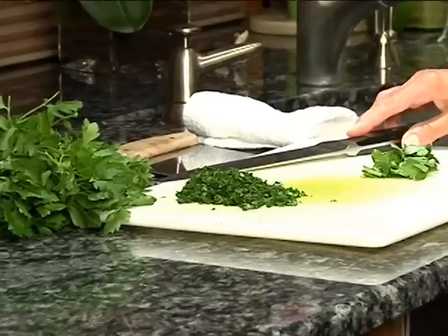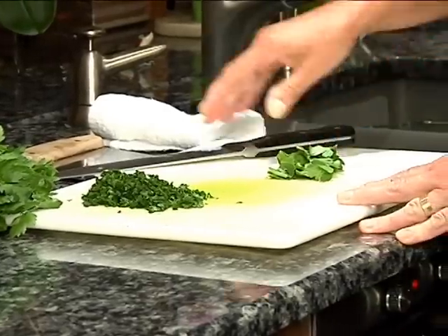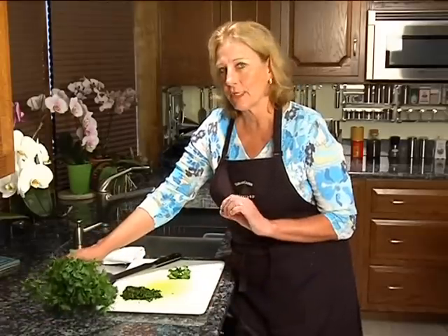Here's another quick flavor secrets technique, something that's possibly been puzzling you. What I'm going to show you today has to do with washing parsley and making it sprinkle really nicely.